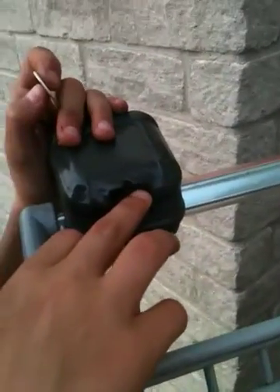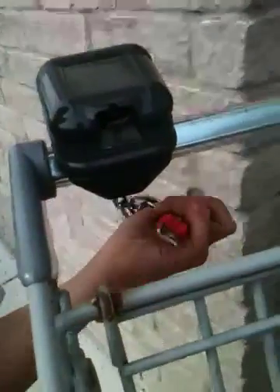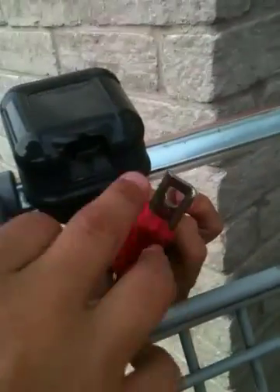How to hack a shopping cart. All right, you're going to have a stick in there. Look at the one prong, see how it fits in like that? One prong up, you want to have a stick in there. Something like this.